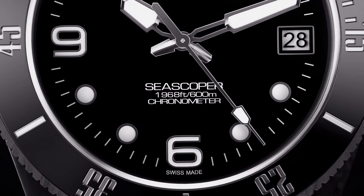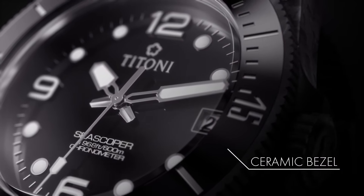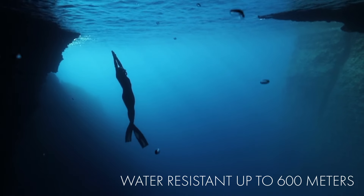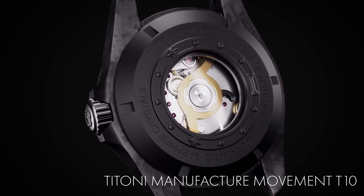The Seascoper Carbon Tech is the ideal companion for your adventures. It's light, it's robust, water-resistant, and comes with the unrivalled Titoni Manufacture Movement T10.